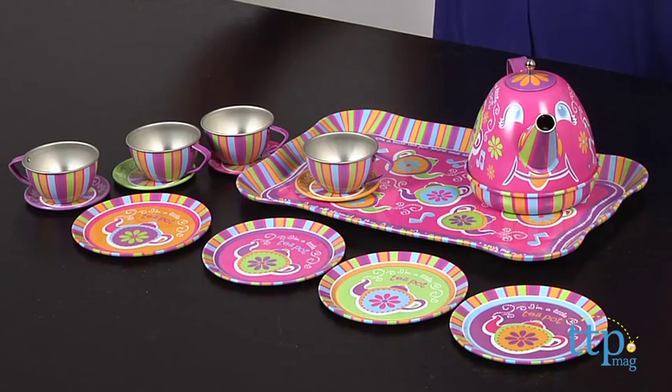Hi everyone, this is Maria with timetoplaymag.com. It's time for a tea party, a musical tea party. With the I'm a Little Teapot musical tea set from Schling, tea time is more fun than ever.